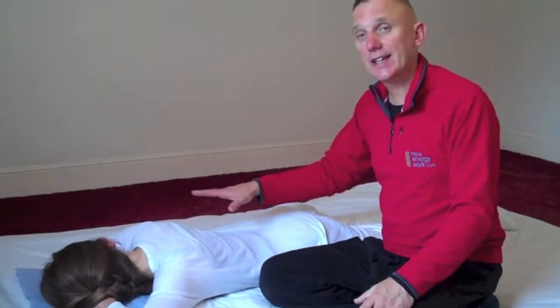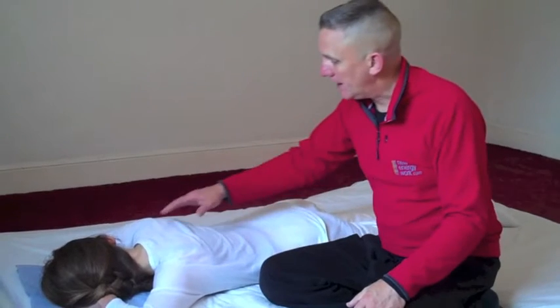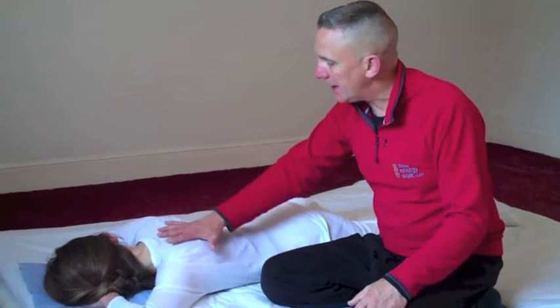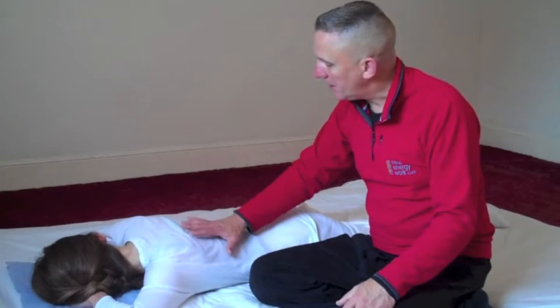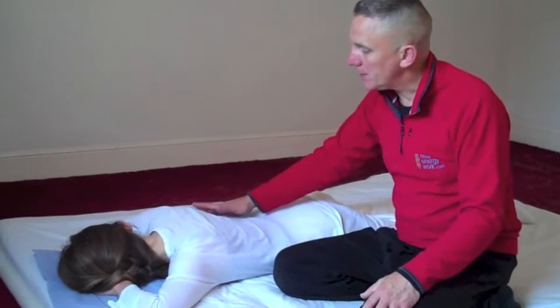Not only in the supine position can we scan or palpate the three heaters, but it's also very useful when you turn your client into either the prone or the side position, just to check to see how the heaters look from the back. This is the upper heater area, and we can see how Nicole's breath is moving into there.